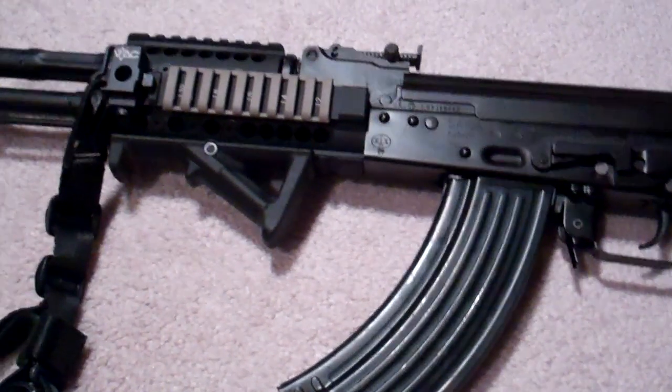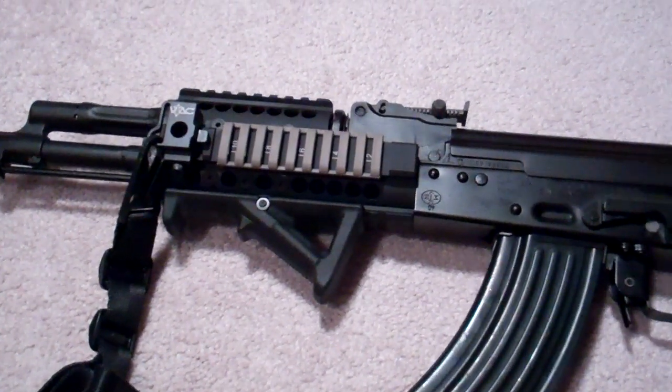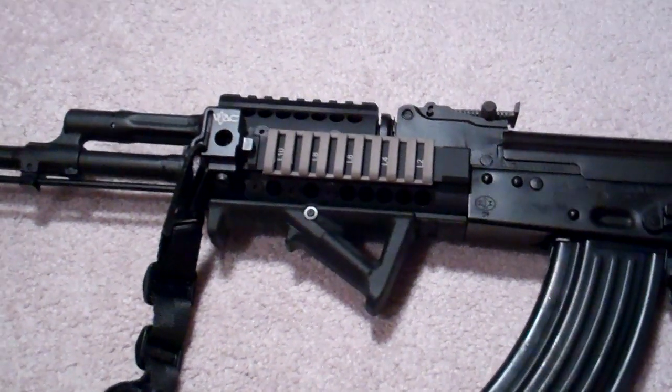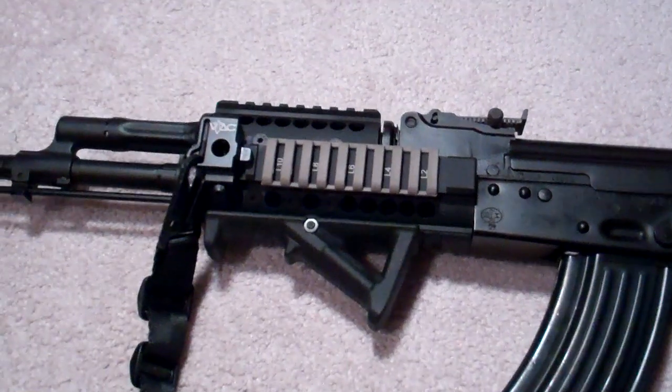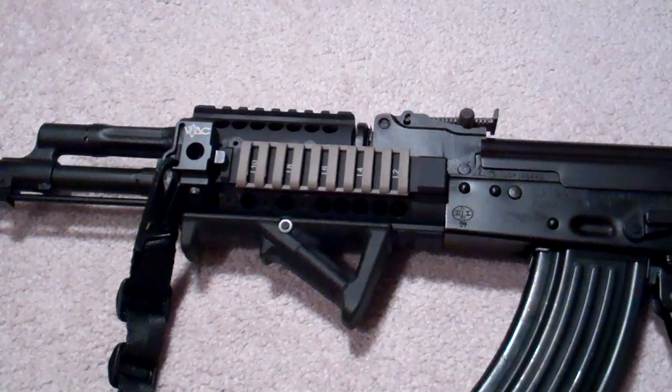That is the Midwest Industries Quad Rail. As you can see here, what I did was I removed the old handguard and have installed the aftermarket Midwest Industries handguard.